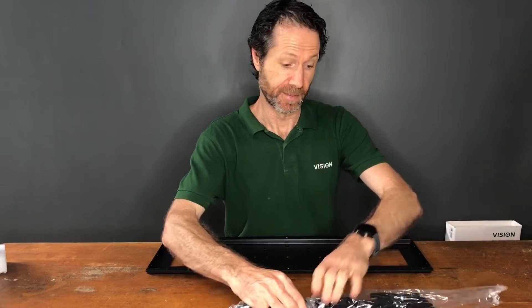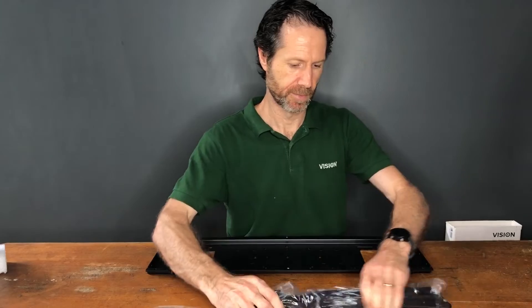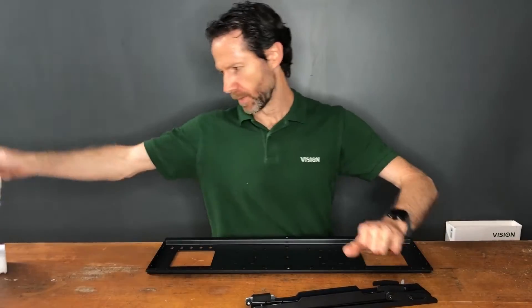The T on the part number means it tilts, so these arms that hang on the wall part have a tilting mechanism built in.